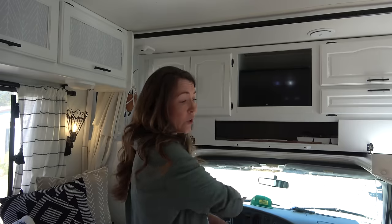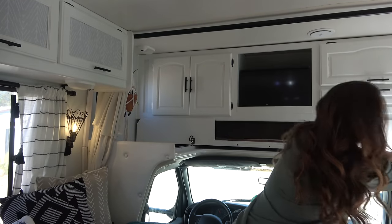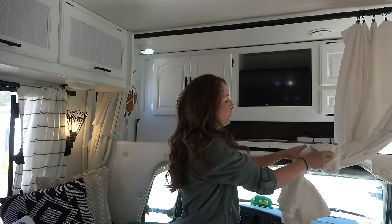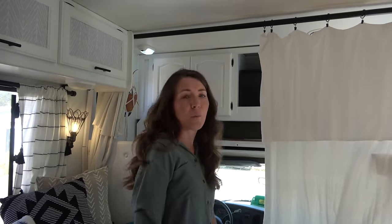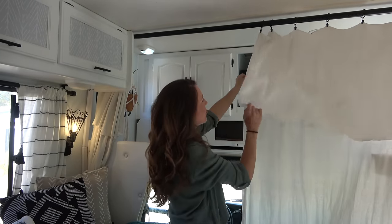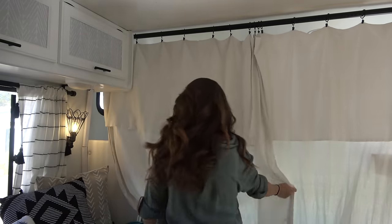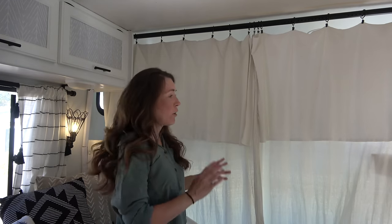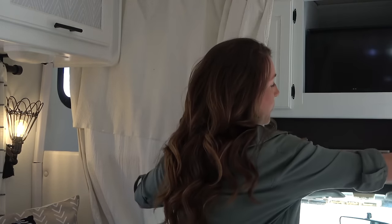If we want to close off the cab, I added a tension rod and these curtains. When we're not using them I tie them up; when we are using them I untie and put them out. They're just a drop cloth that I bleached — a little long, so I folded them over and clipped them on ring hooks. These are great for closing off the cab, for insulation, and for privacy. We use them a lot on short stays where we don't want to put up the outside privacy curtain that goes around our windows.